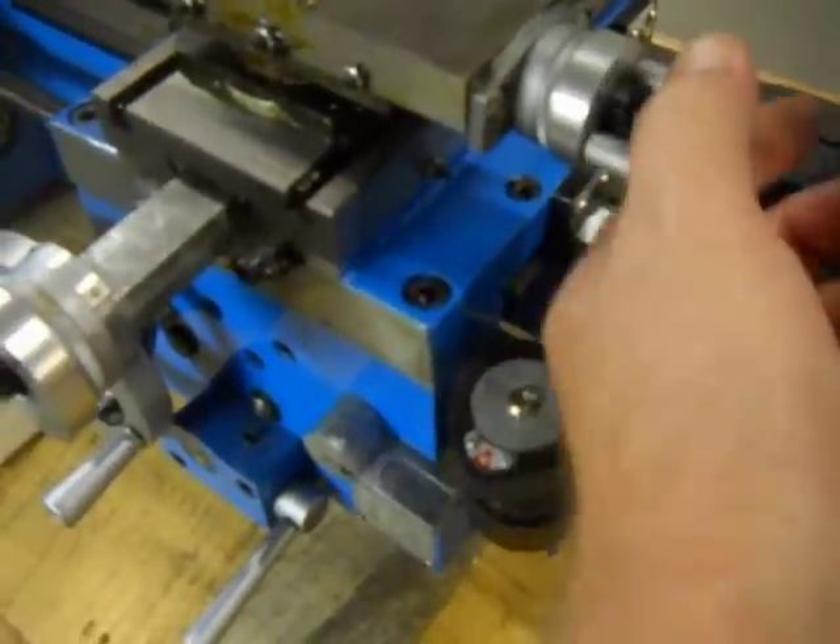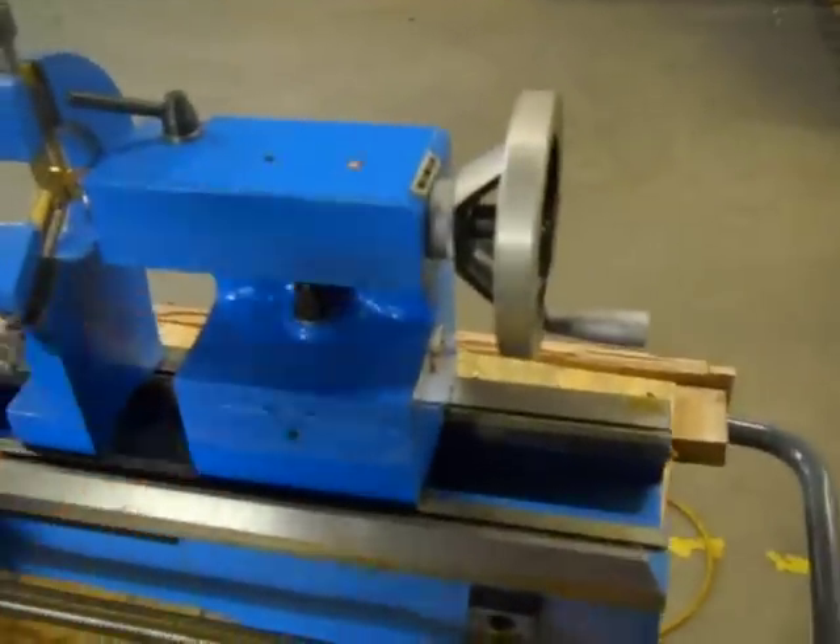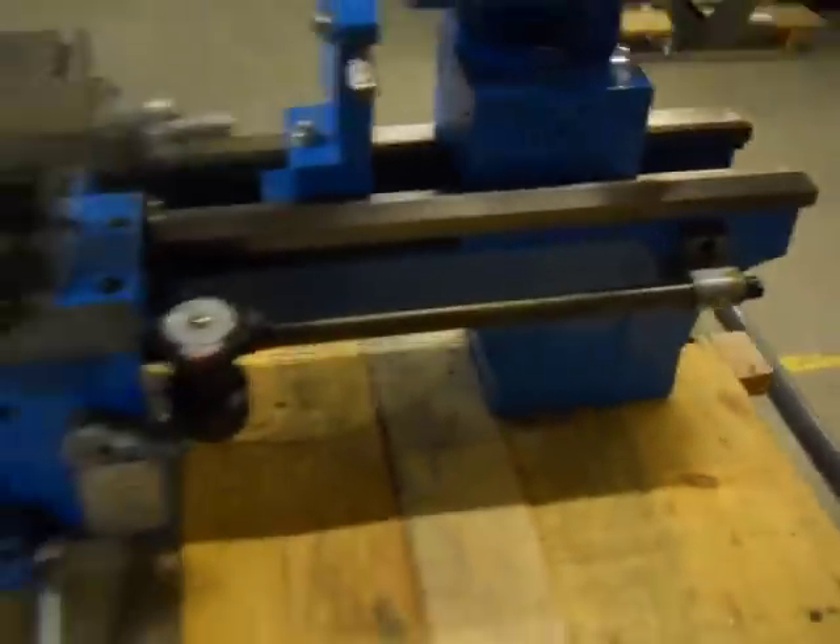That spins very nicely. It goes in and out in your cross feed, your tail stock — everything seems to be in order.